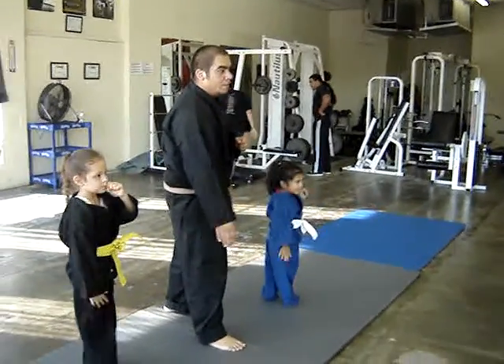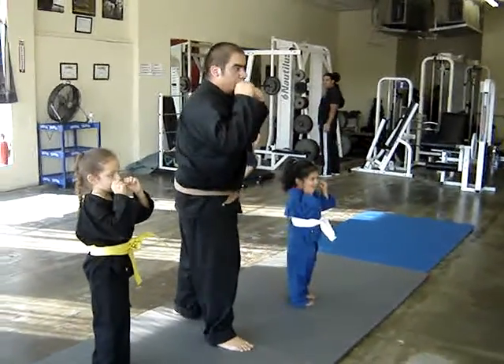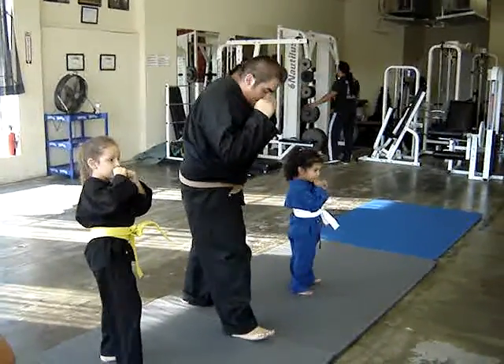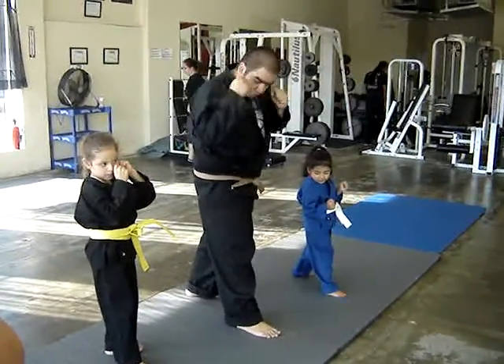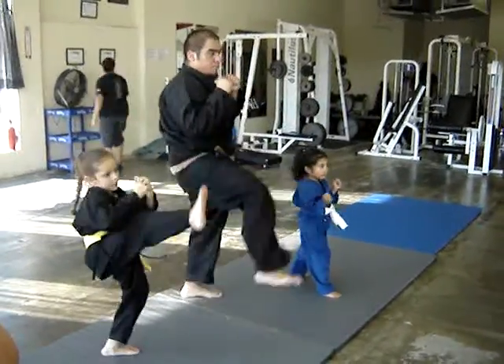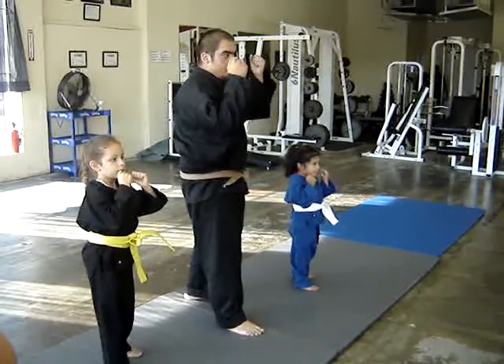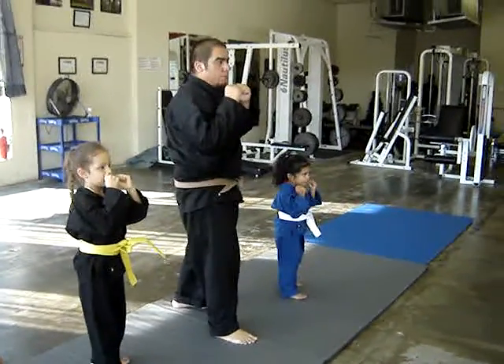So this is the first day of class on the road to the black belt test — defensive front kicks. Front kick number 1 for my 3 and 4 year olds. I don't want to get confused. So there we go. Fast.